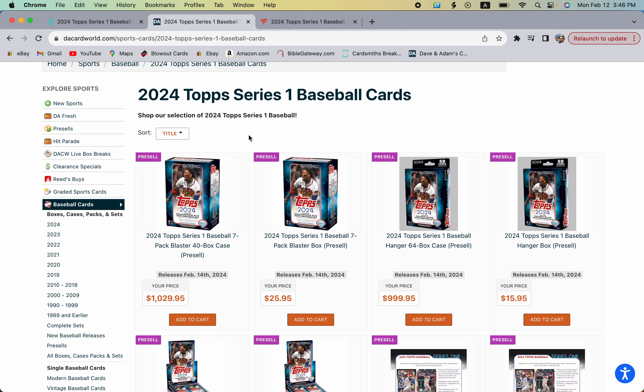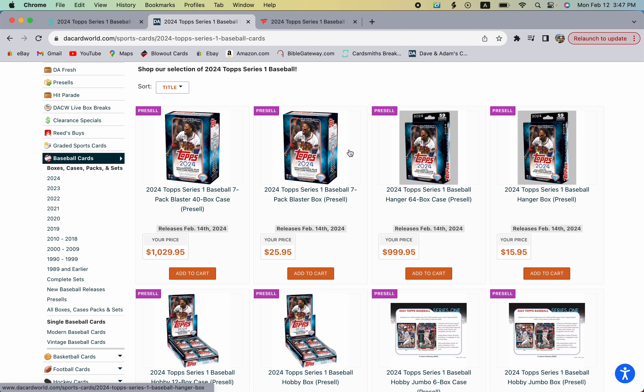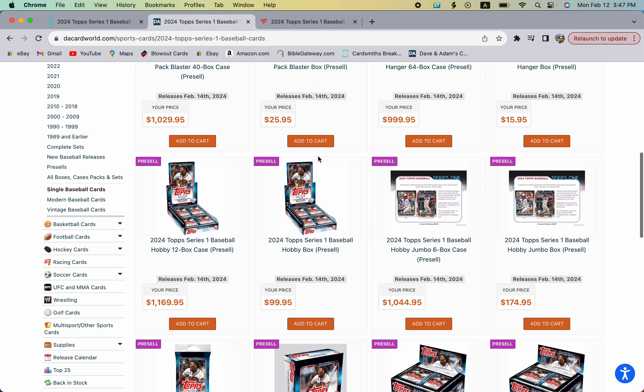Blaster boxes on their site are $25.95 — I believe MSRP will be around $24.95. Hanger boxes should be around $14.95 MSRP. Hobby boxes right now are selling for $99; I've seen them as low as $95, maybe even $90 at your local card shop, though some may be more.